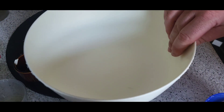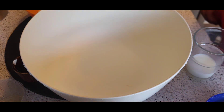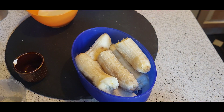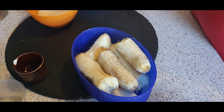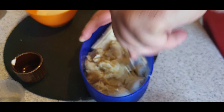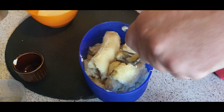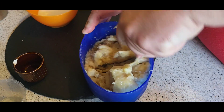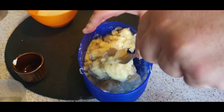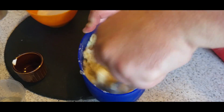First, we are going to peel your bananas — I've already done that — and smash them up. These are nice and properly ripe. Most people would throw them away but they make the perfect cake. No food waste. As someone that loves to cook and bake, I hate food waste.